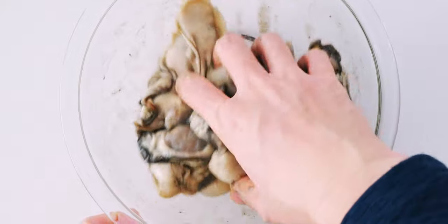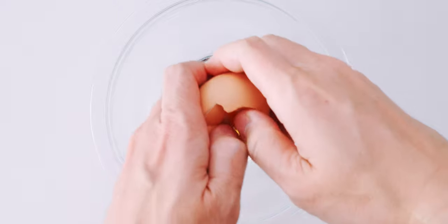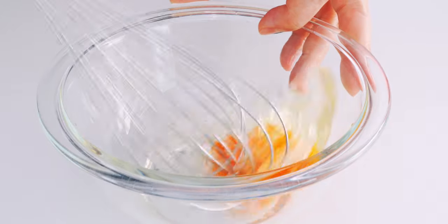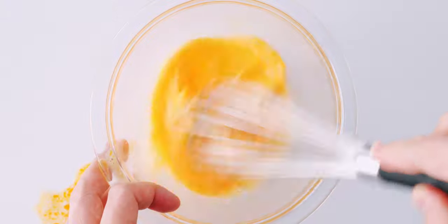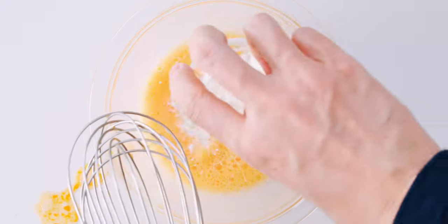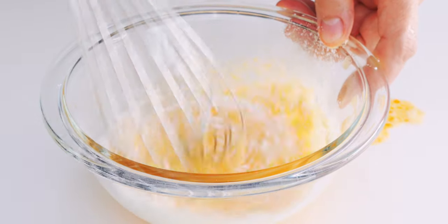I'm going to set these aside for a few minutes while I prepare our batter and sauce. For the batter, I'm going to break an egg into a bowl and add the water. Then I'm going to beat this together with a whisk until it's uniform in color. This looks good, so let's add our flour, and mix it up until the batter is free of lumps.